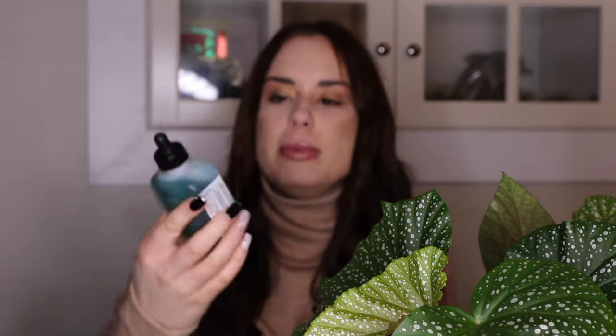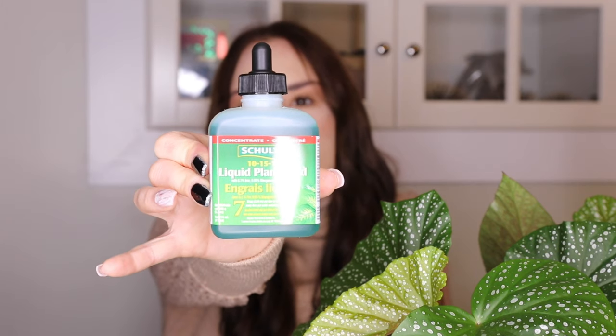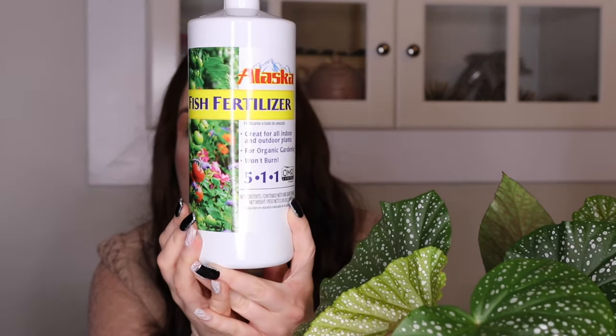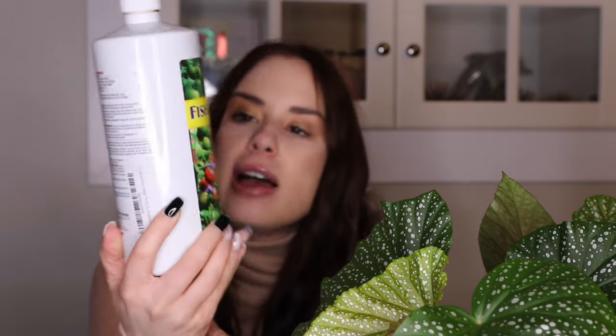The next fertilizer is the Schultz Liquid Plant Food with iron, magnesium, and zinc — you use just seven drops in your watering can. To be honest, this is my least favorite. It doesn't burn my plants, but it doesn't seem to do much either. I don't see the active growth response I get from the other fertilizers, and even if I put too much it still doesn't do a lot. I wouldn't repurchase this or recommend it — it just doesn't seem to make much difference.